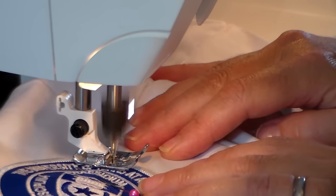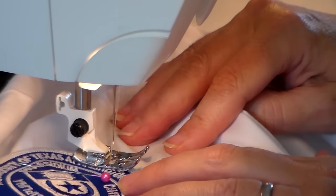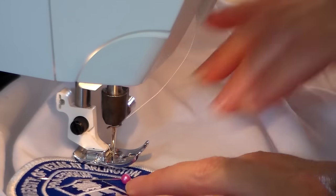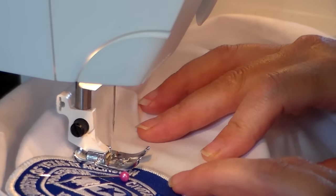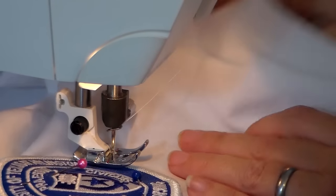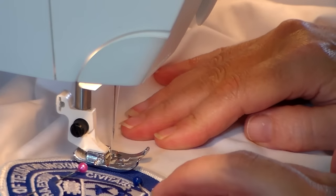I'm just going to go slow and keep maneuvering as I need to. If your needle has a needle-down position so that every time you stop the needle's in the down position, this is a great time to use that feature. You want to keep making sure that nothing has doubled under — you want to sew the sleeve shut.